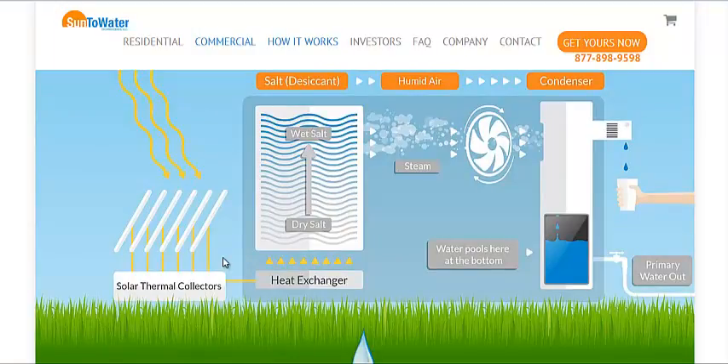It needs to have both electricity and a solar thermal collector to work. The heat then evaporates the moisture back out of the salt, creates a steam, and then they put it into a condenser, condensing on a cooler surface for use as drinking water.